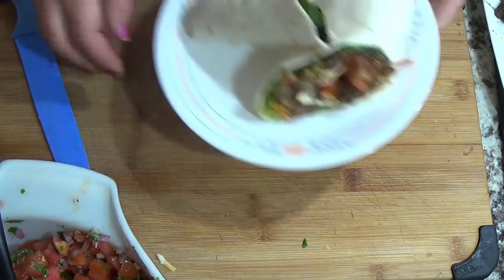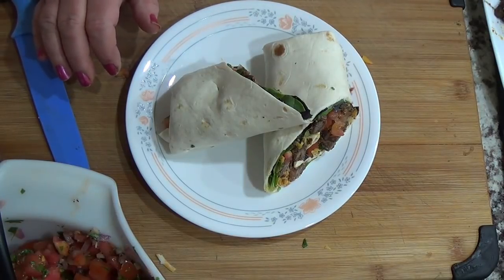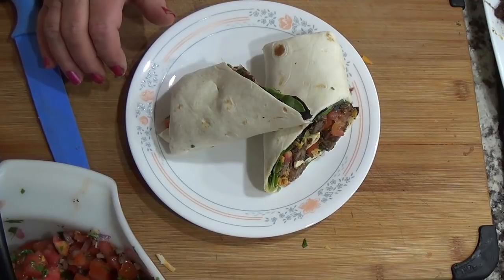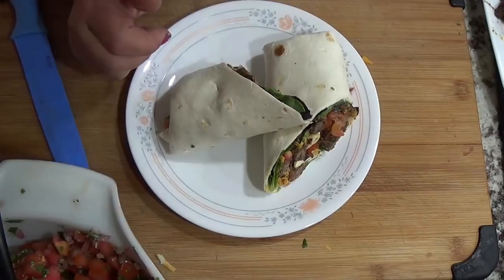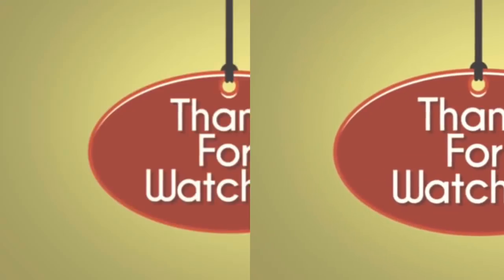I really and truly hope you enjoyed this video of Jeff teaching us how to make carne asada his style. I'll see you guys real soon on the next cook with me video. Bye everyone! Bon appétit!